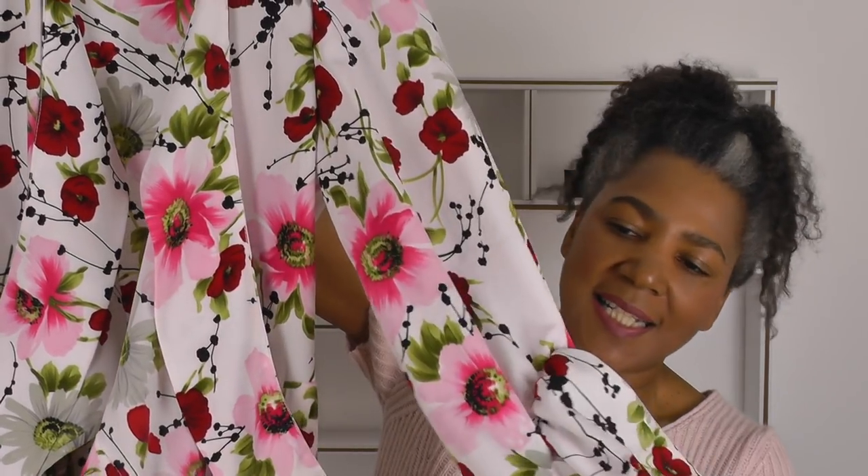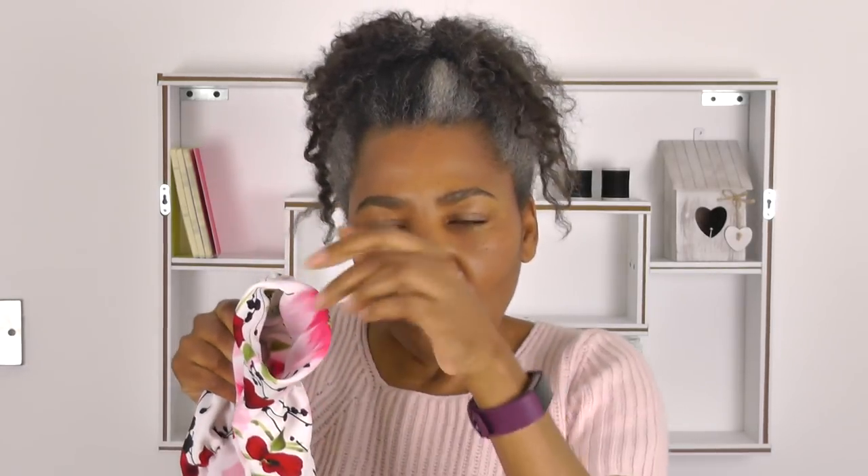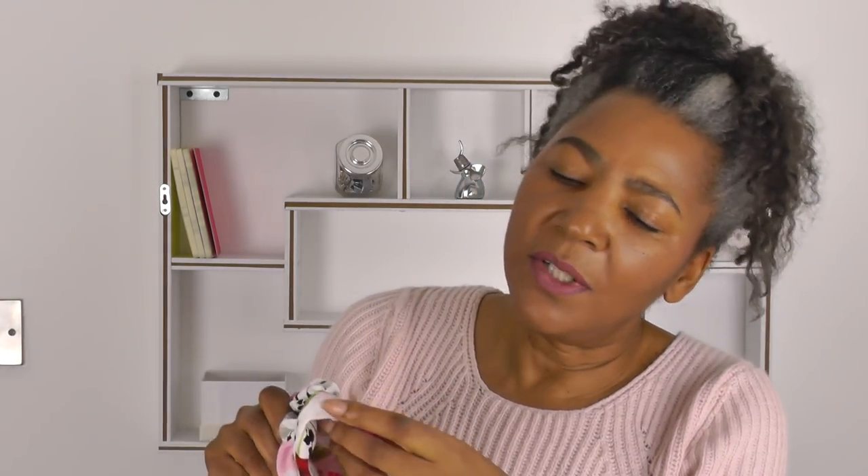With these sleeves, what I did was this section here — I created a circular shape to it. This section here is kind of circular, and there isn't a button fastening on the sleeve. My inspiration was coming from flowers when I was designing this, so I didn't want a button fastening or an opening to the sleeve, because I wanted the sleeves to be a statement.